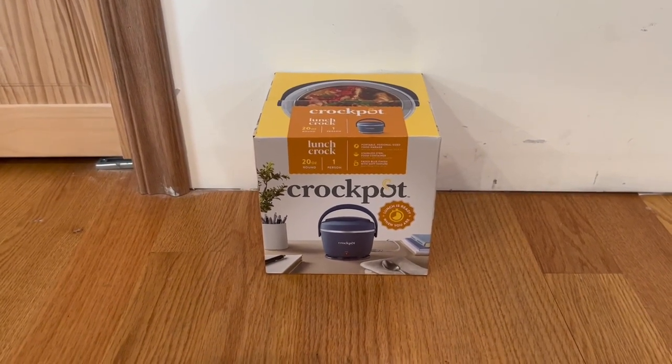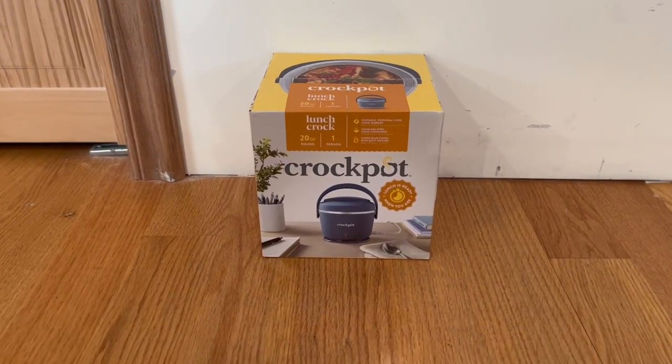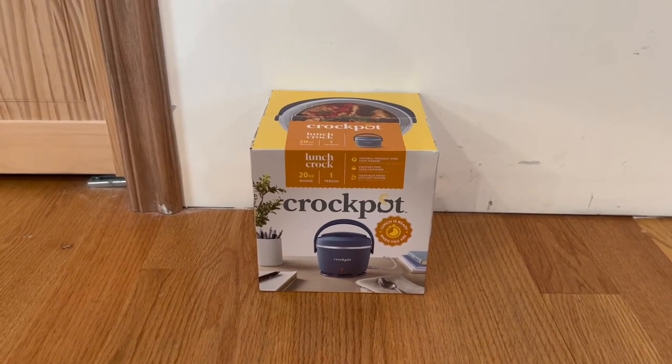I'm actually going to go around the box, then I'm going to open it up, and I'll show you guys what's inside. I do want to start out by showing you guys the front and some functions that it does have. We do actually have a 20 ounce round, and it's actually meant for one person.